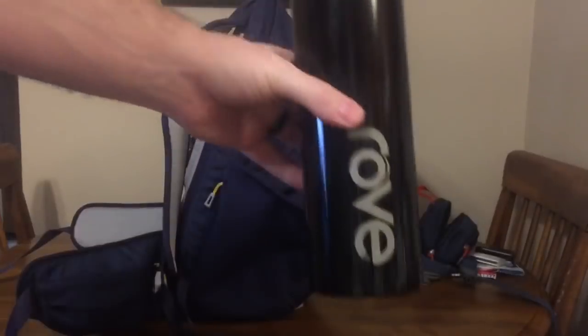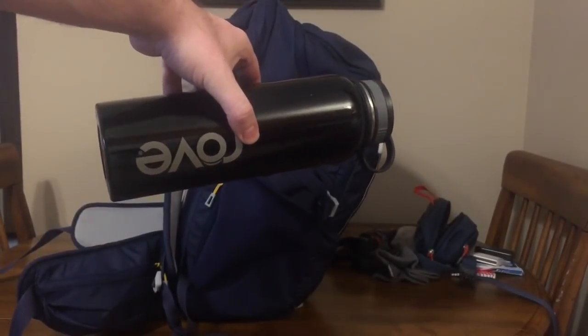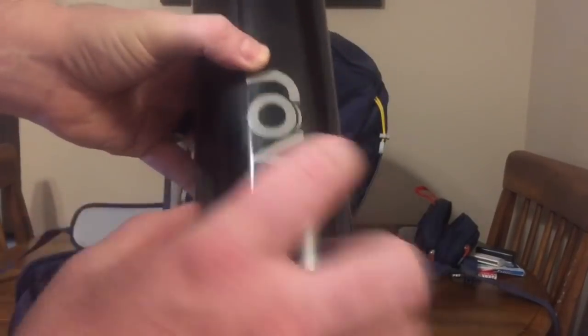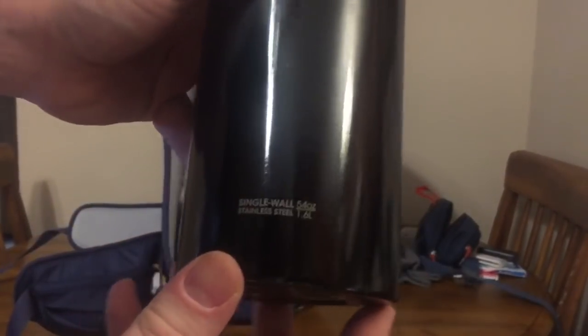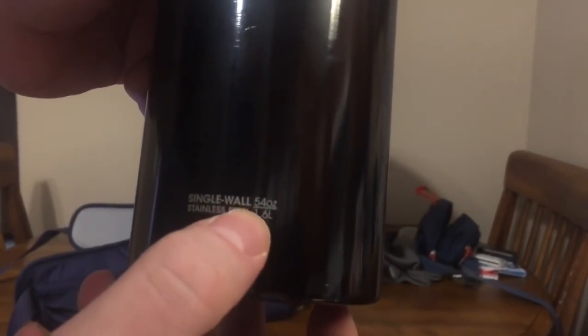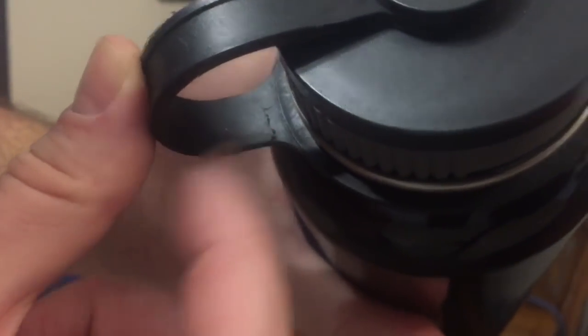The first outside pocket holds a one-and-a-half liter stainless steel bottle — 54 ounces, 1.6 liters. Some people say 'oh it's aluminum' — no, it's stainless steel. One thing I don't like is it's starting to crack when I open it, which pisses me off to no end.